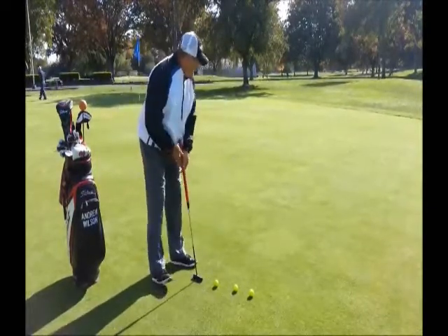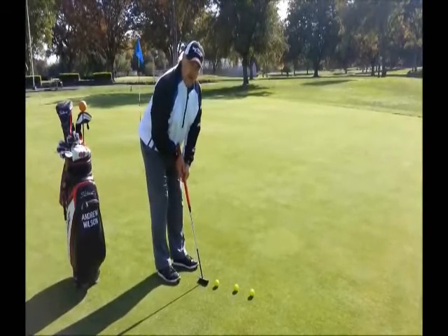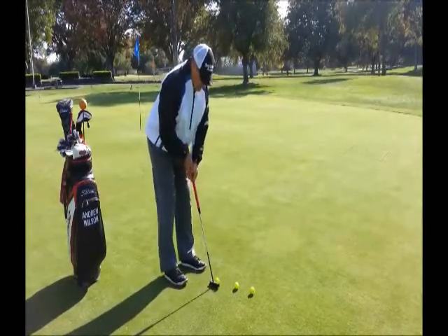You want to set up here with your Seymour putter. Make sure you roll the putt — you don't want any hit in the stroke. And what we're focusing on here is distance control.